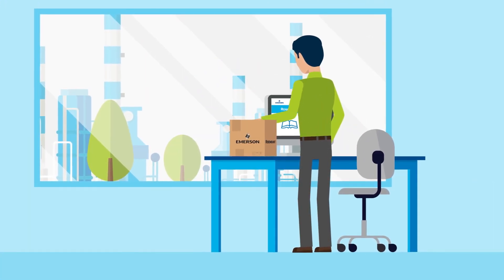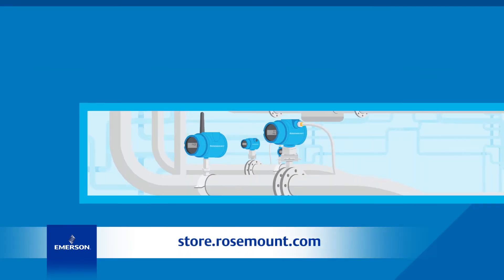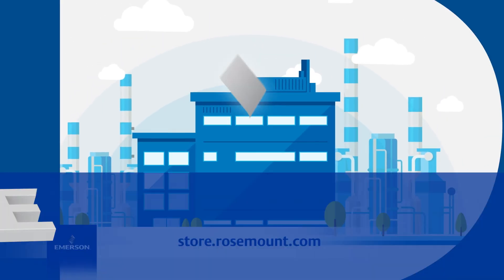The Rosemount online store — it's the easy and efficient way to put our devices to work for your company. Shop online today.